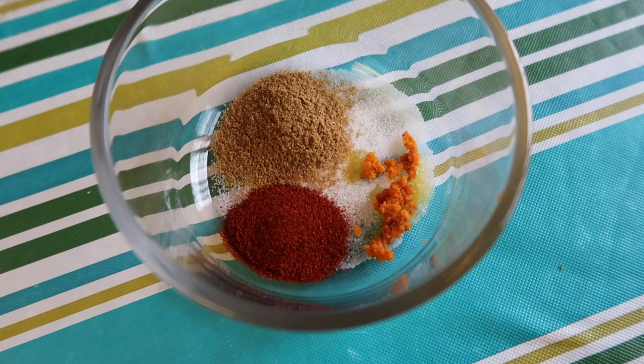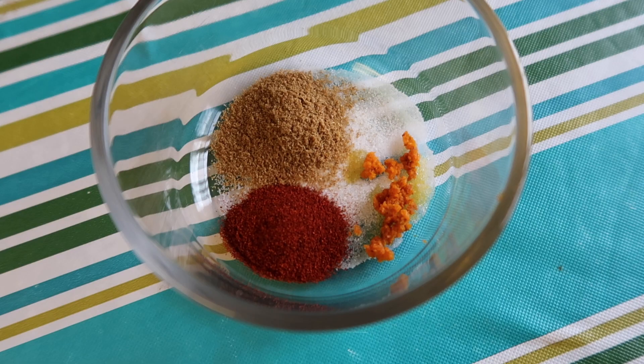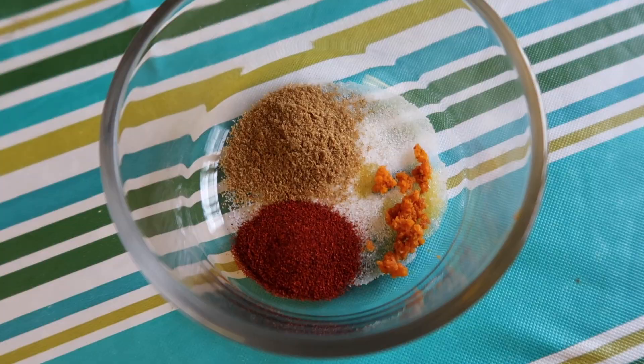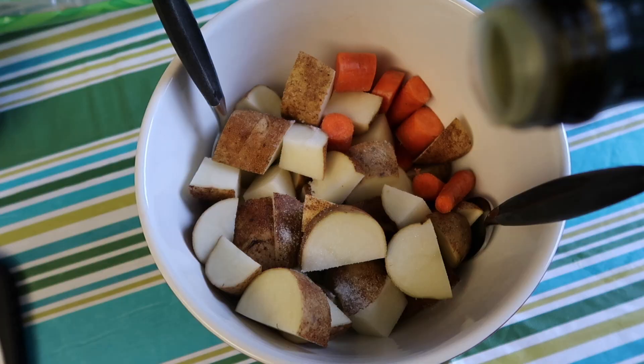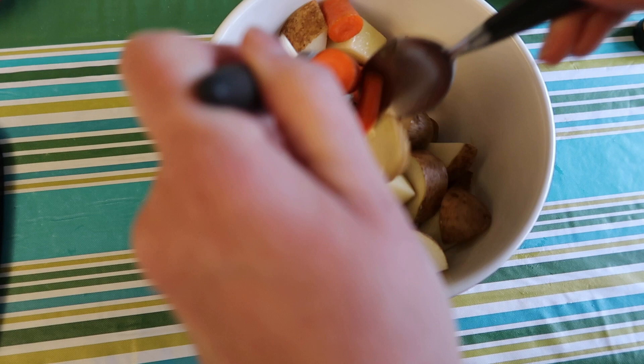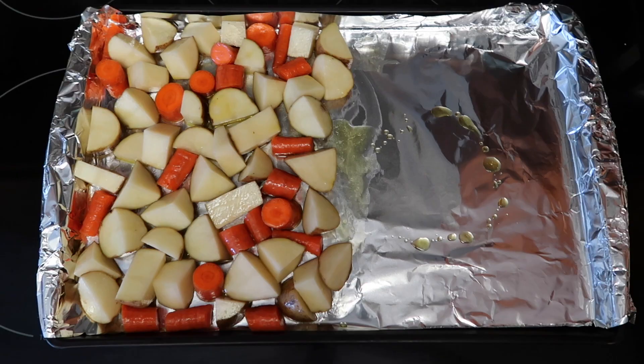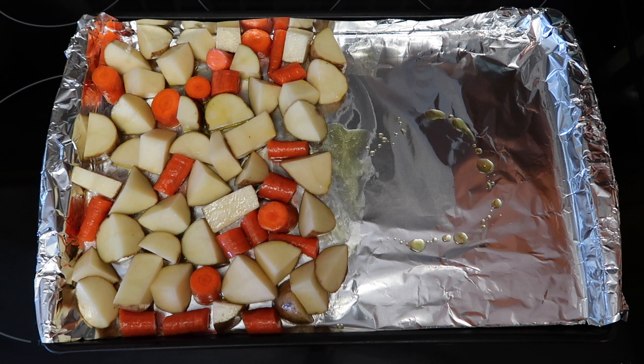In this bowl I have a half a teaspoon of salt, a half a teaspoon of ground cumin, a half a teaspoon of smoked paprika, and about a quarter teaspoon of fresh grated turmeric. I'm tossing the vegetables with about a teaspoon of salt and three tablespoons of extra virgin olive oil. I have the oven set at 425 degrees. The potatoes and carrots are laid out on one half of the sheet — I'm giving them a 15-minute head start — and I've reserved the other half for the fish fillets and red onion.